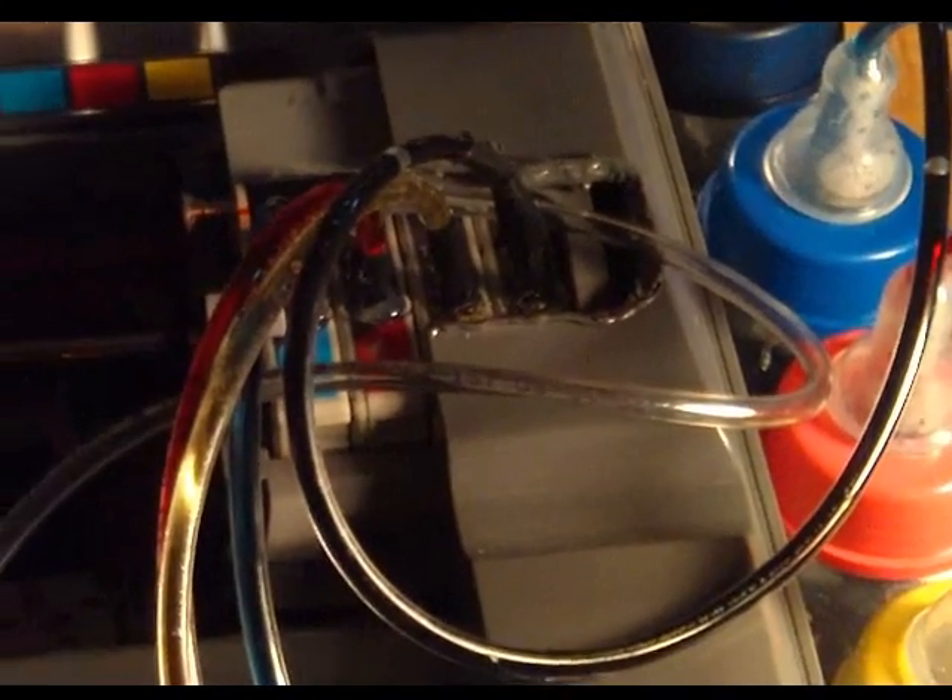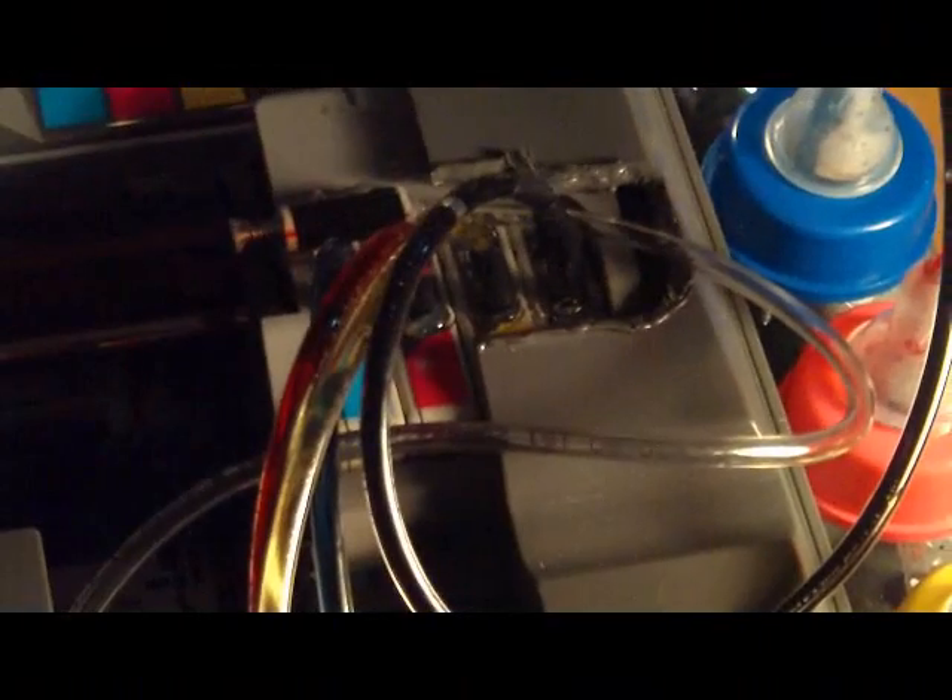So the question is: with the weight of the hoses and the fluid in them, will this affect the printing?